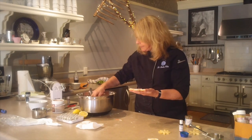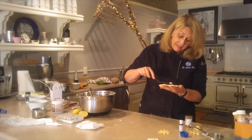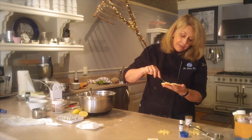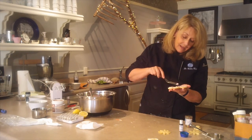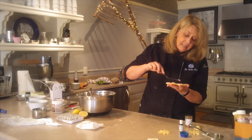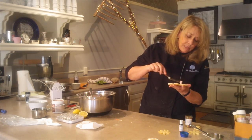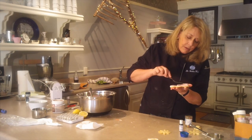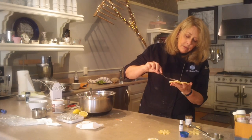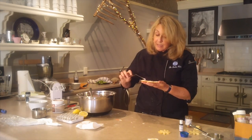Iced cookies are a labor of love, and when people just shove them in their mouth they don't know how much work goes into them. I have a friend who makes the most beautiful cookies — she labors over them, writes messages on them, they're gorgeous. It's kind of artwork. Maybe not my strongest suit because I run out of patience after a while, but I sure make a lot of them.